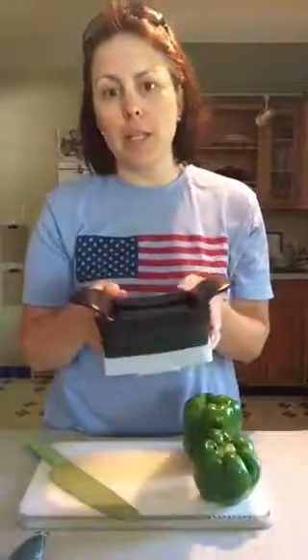Hello, it's Adrienne. I'm going to show you a really easy way to slice peppers. We're going to use a knife and also the Pampered Chef product called the Quick Slice.